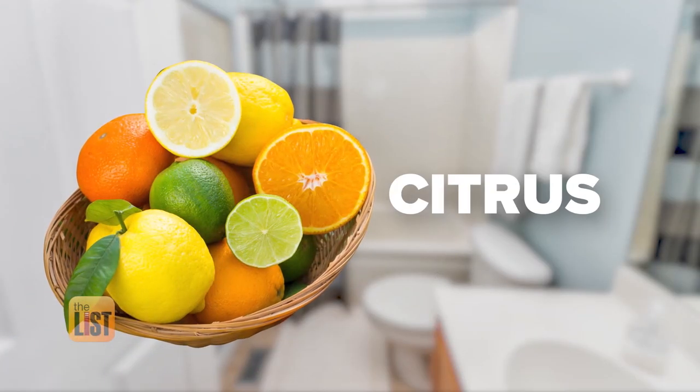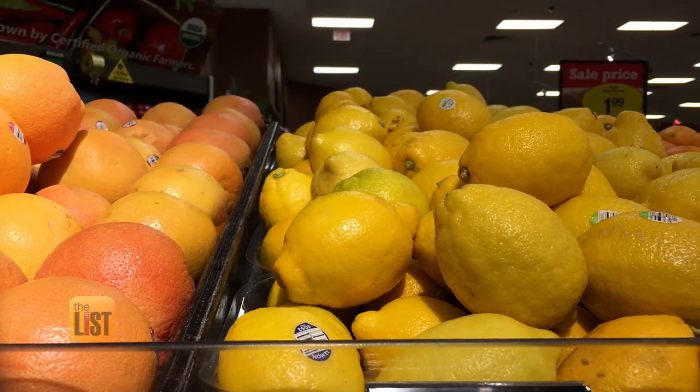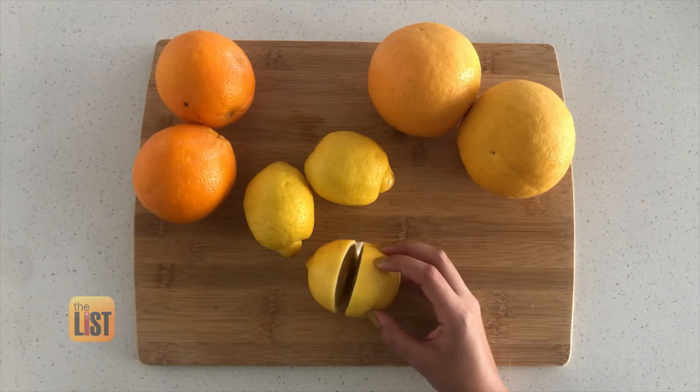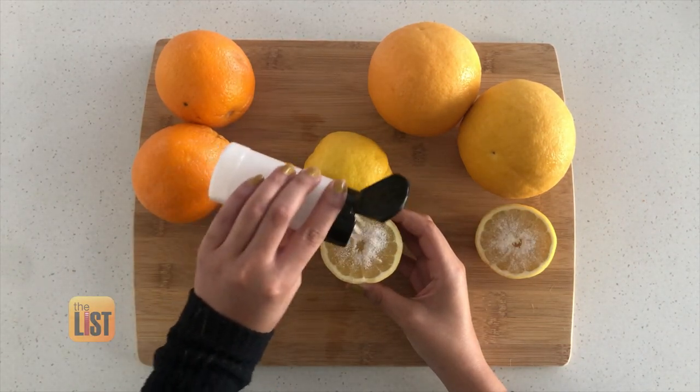Next, the power of citrus. The next time you go to the grocery store, throw an extra citrus fruit in your cart. It can be a grapefruit, a lemon, an orange. You're going to slice it in half and sprinkle salt on the fruit.